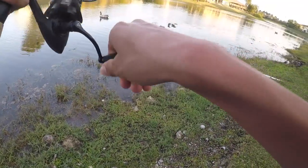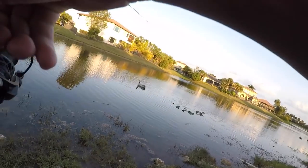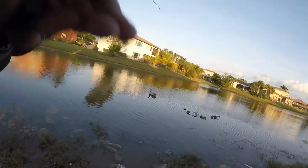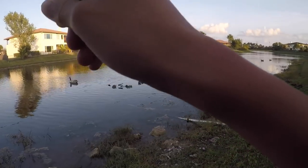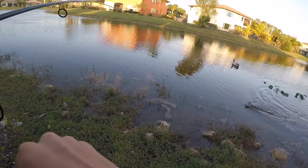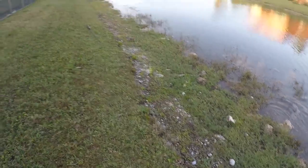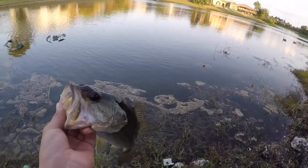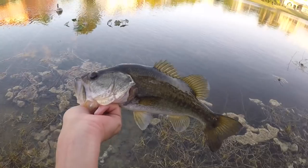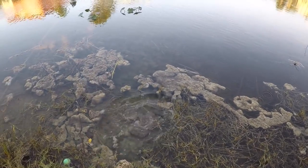There's a fish! That's a good one I think — yeah, that's a decent one, I'll take that. There we go. Well guys it's been a grind, I only have probably half an hour left, and finally got another bass. That's a good one too, look at that. See you bud, and he's off.